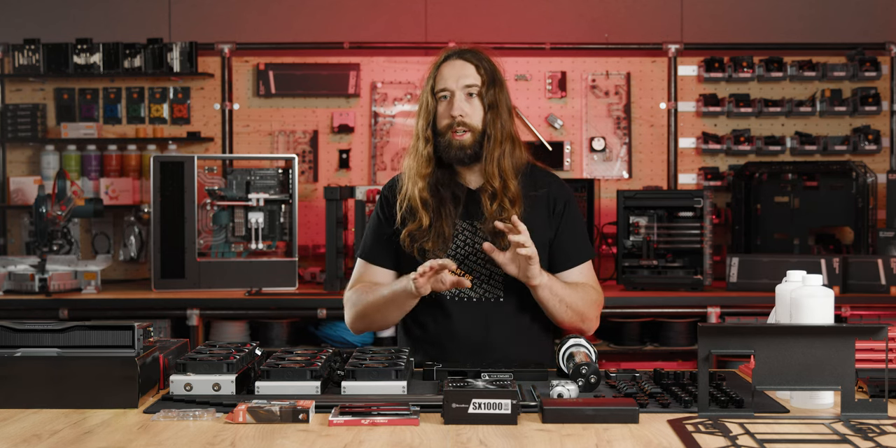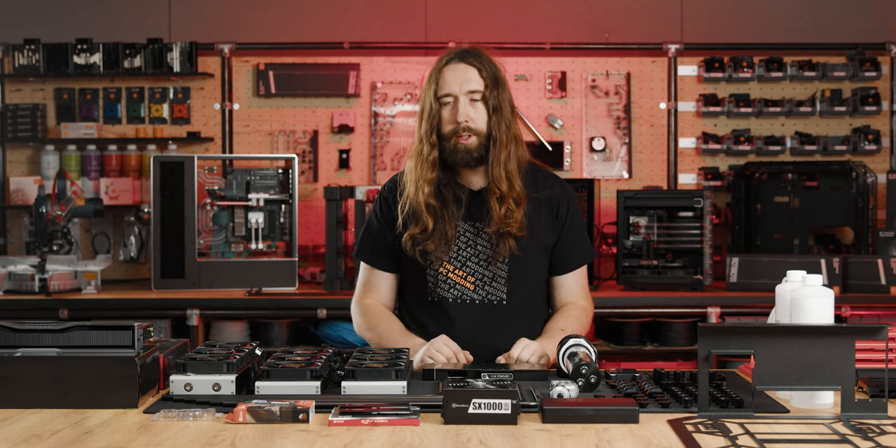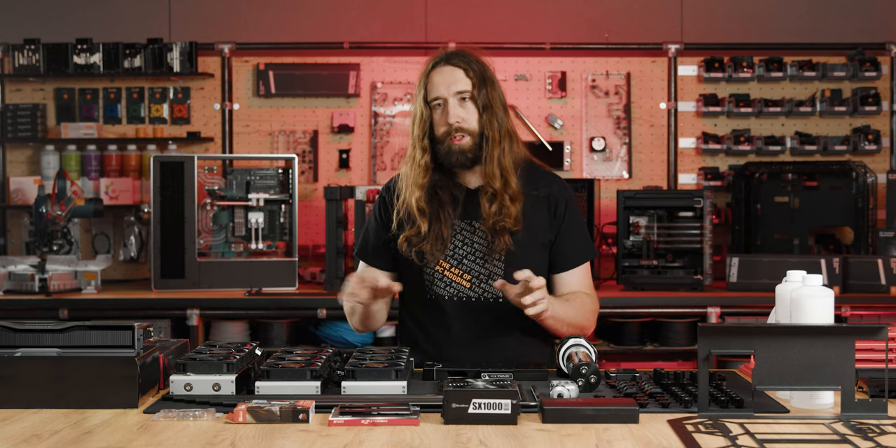First off, I'm going to put the important hardware together — CPU and GPU with their blocks — assemble all of that, and then handle the big pieces and try to squeeze the radiators into the case.